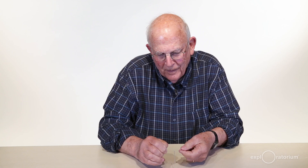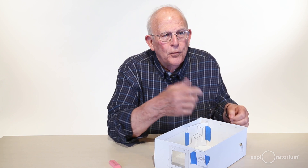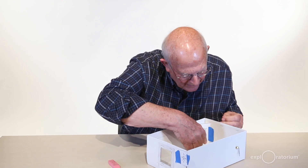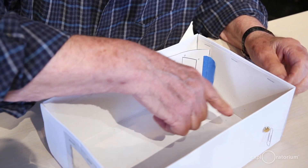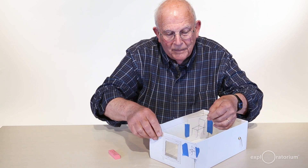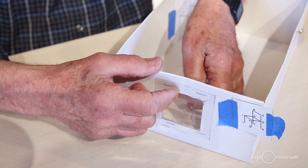Now I'm going to thread the fishing line and tie a knot. The next step is to take the needle and thread the line through the box — first through a hole in the back end, then through a hole in the other end where the plastic window is. That's why we need the pictures. Here's the picture, and I want to thread it through hole capital A — that's at the bottom of this leg of the chair — then through hole small a on the window.